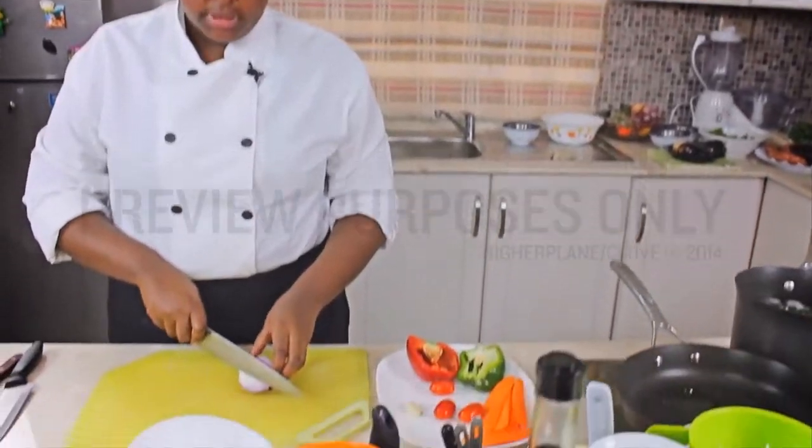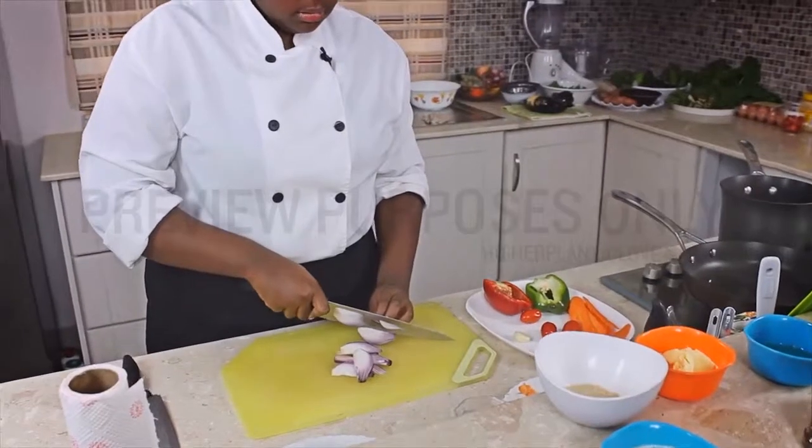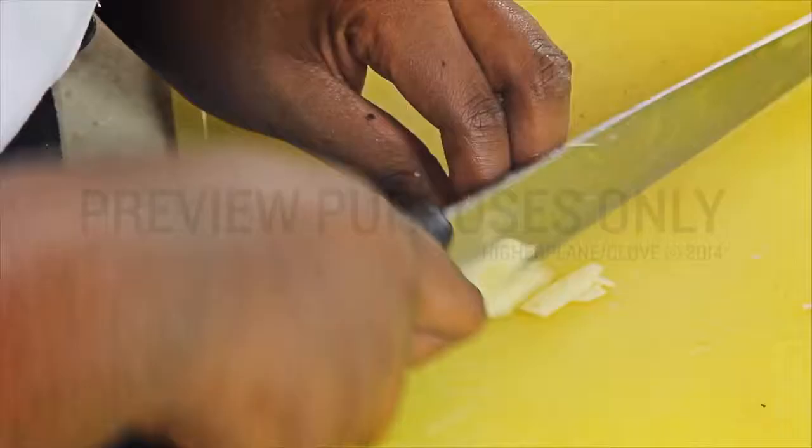You start by making a cut from one edge and cut straight down. Then you take up your garlic, cut it down, and crush it against the board.